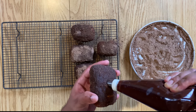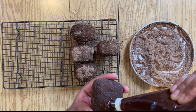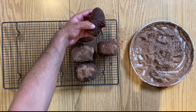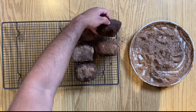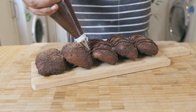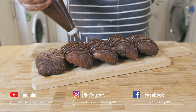Whilst the doughnuts are still a bit warm, get your chocolate ganache out of the fridge, give it a little mix and transfer it into a piping bag. Using a small nozzle tip, pipe that chocolate ganache into your doughnuts and fill until you start seeing the chocolate oozing out. Set aside the filled chocolate doughnut upside down until it is about to be devoured.